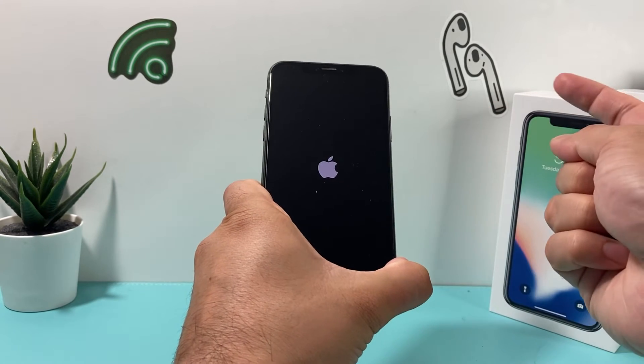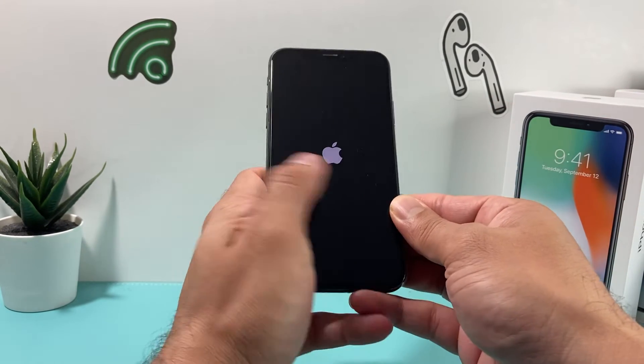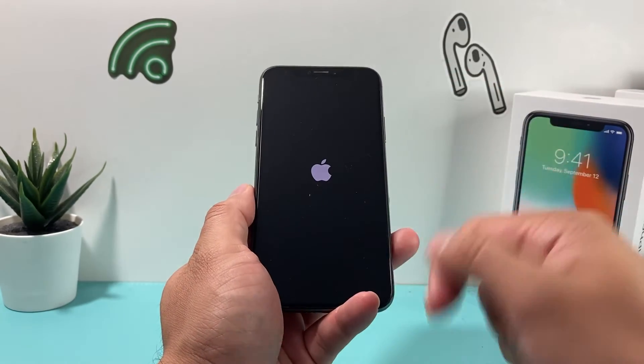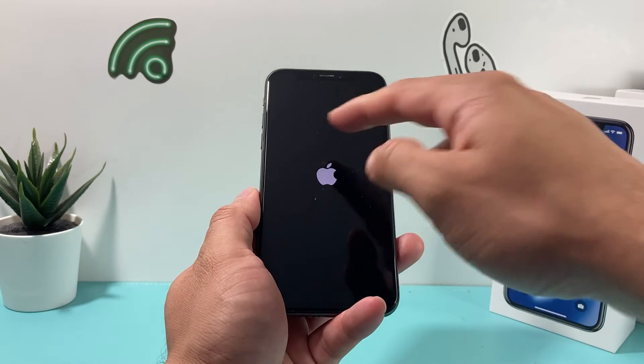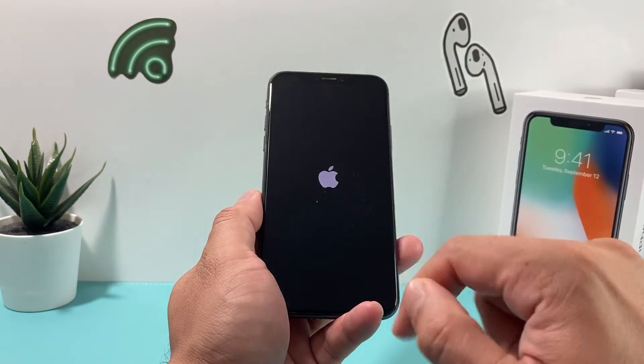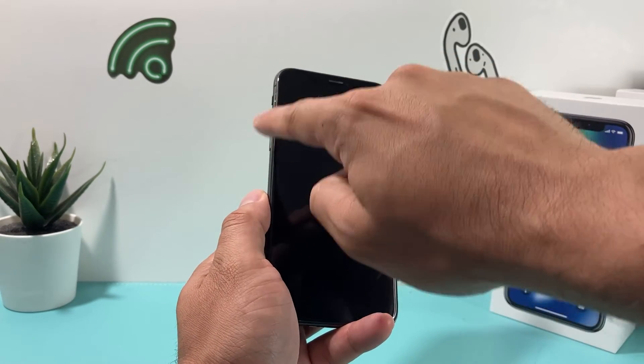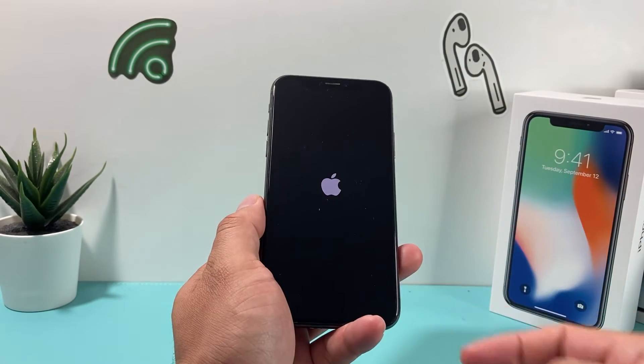As you can see, I see the Apple logo and I let go of that button. Now this process is generally pretty quick — it's volume up, volume down, and then the side button. When you do this and Siri pops up, that means you didn't press volume up and down quick enough. So make sure you do volume up and then volume down one after another and then hold that side button.